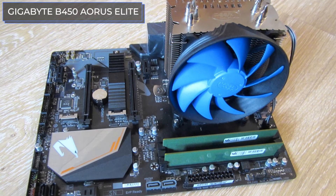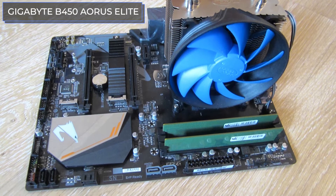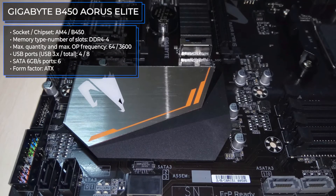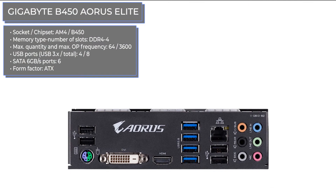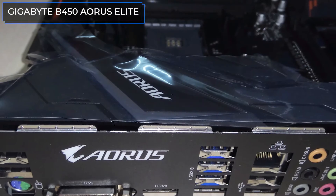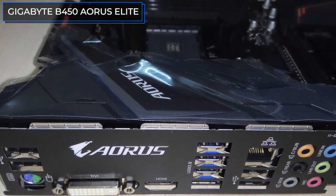Gigabyte speaks of this creation as uncompromising. The design of the AORUS Elite motherboard is somewhat predatory and sporty at the same time. The impressive cooling system is made with a clear hint of the brand's logo. There is also a powerful cooling casing that cools down heat around the south bridge of the board. A third heatsink cools the part of the board between the two connectors for video cards, which can be installed in Crossfire mode.